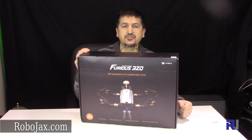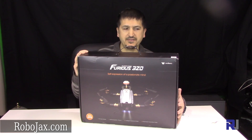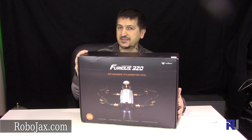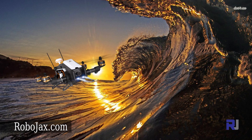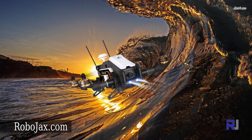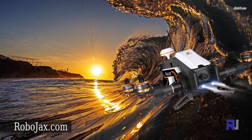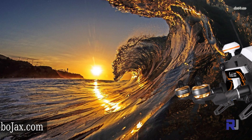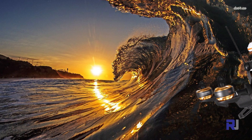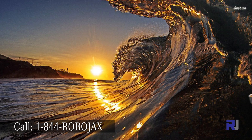Hello everyone, welcome to another video from Robojax. We are very excited to introduce the Waqqara Furious 320, a 320 millimeter drone. This drone has GPS for position hold and return home. It also has a built-in HD 1080p camera for recording on an SD card, and it's used for FPV. It also has OSD with full telemetry so you can see the data on your FPV.